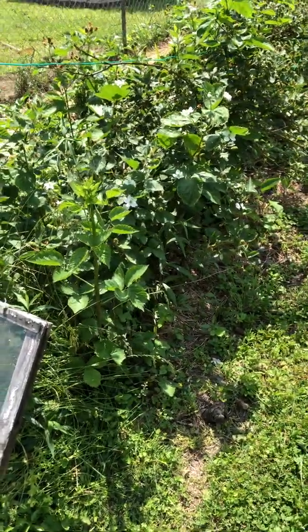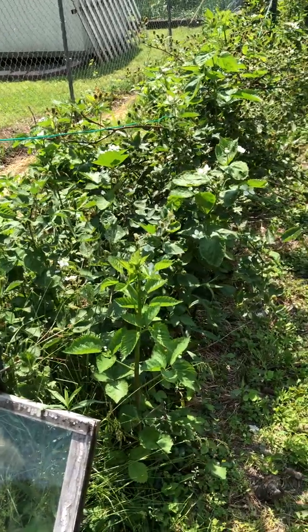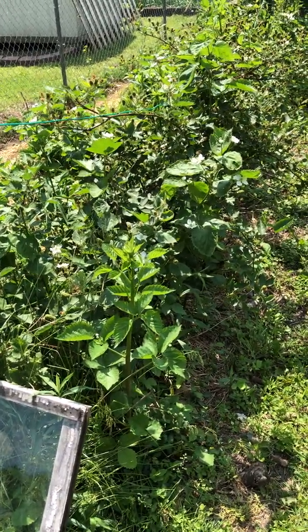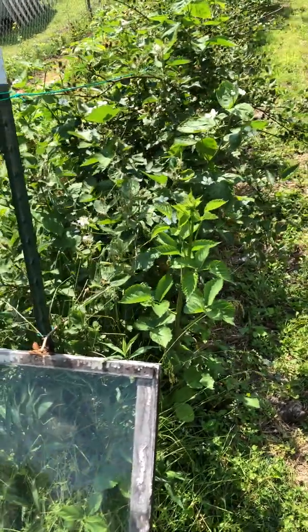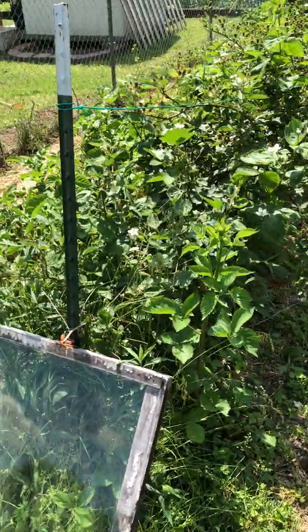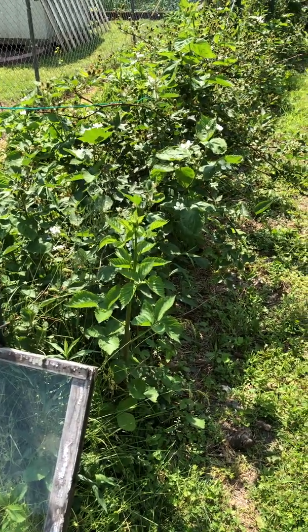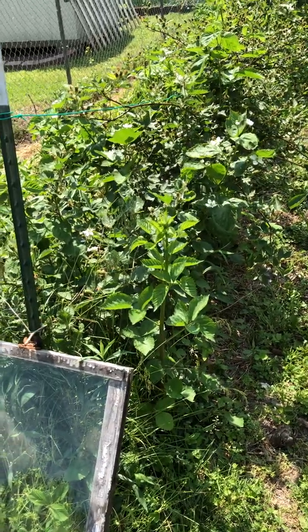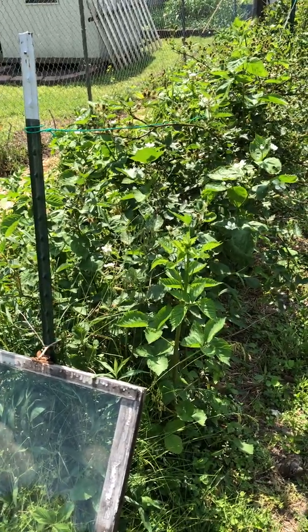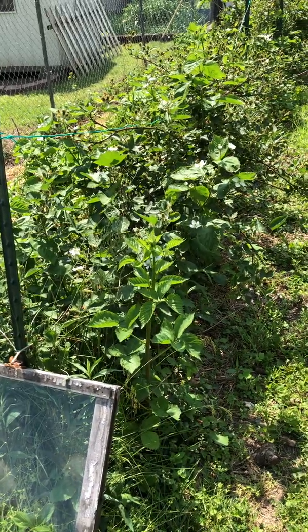Thanks for joining me outside in the berry patch on Outside with Jeff. I just want to do a quick identification of your primocanes, which is your first year blackberry plant, which will produce blackberries the following season — unless you have a primocane bearing variety, which most of them are not. They're going to produce on the second year canes.